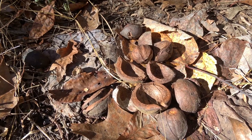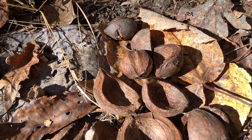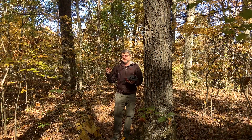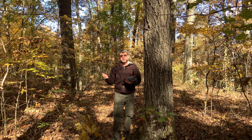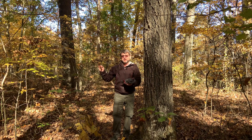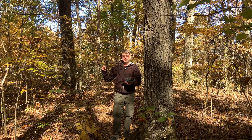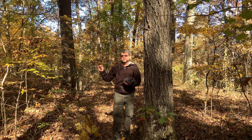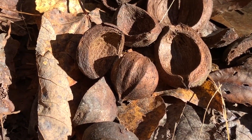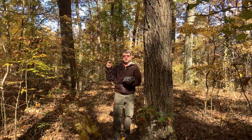So how else do we identify Mockernut Hickory? Well, the nuts, of course. This is where the other name comes into play. Mockernut Hickory means that it's kind of a mockery — when you pick up the nut in the husk, you might think it's a very large hickory nut inside. But it's kind of fooling you because it has a fairly thick husk. Not as thick as shagbark or shellbark hickory — typically about a quarter inch or so in thickness. And then inside you'll have this angled bony nut. You'll feel the angles on it. It's very hard with a sharp pointed tip, but it's not as big as you might expect with a nut that looks much larger when the husk is attached.